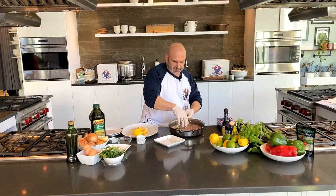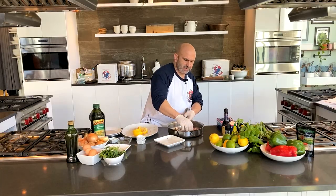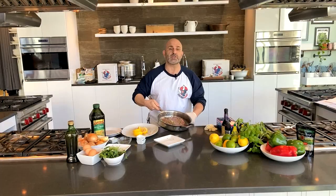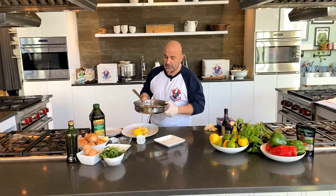If you want to rub it into the meat and just kind of massage it in, you can do that. You've got this nice piece of meat — pick it up and let some of the juices get underneath the meat. And we're ready to go.